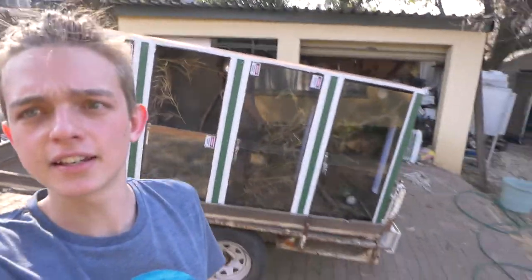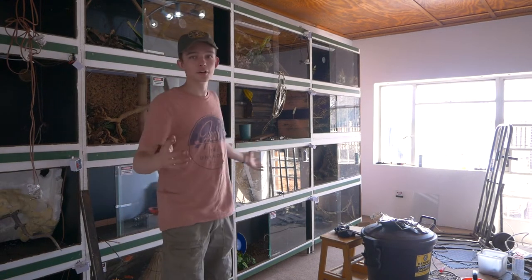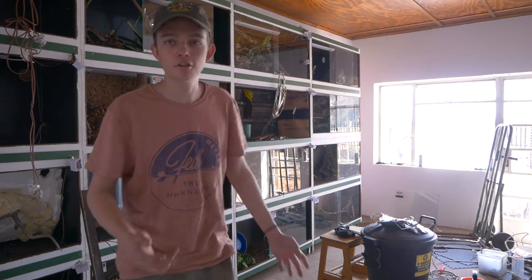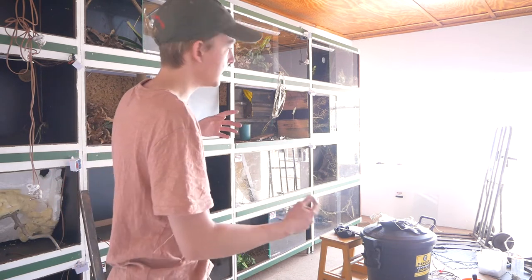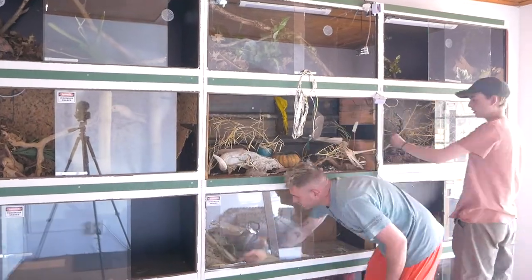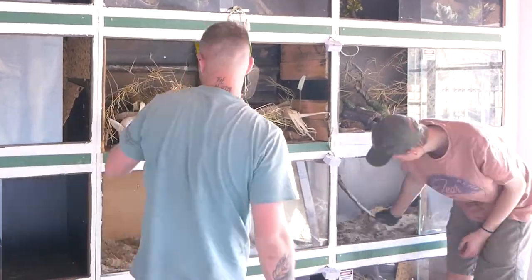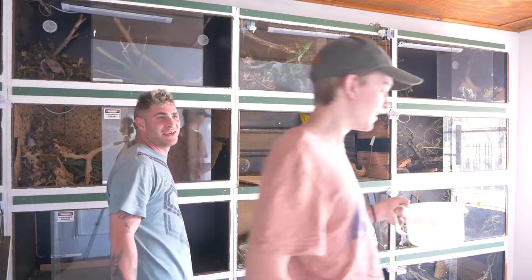The cages are in the reptile room — super stoked! Some of them broke along the way but nothing we can't fix and redo. It's a bit dark in here, so now we're going to set up the cages, rewire a bunch of stuff, and get the snakes in. Izzy's going to help me with the venomous stuff first — great to have friends. Here are two guys hanging out cleaning two snake cages, setting them up. It took a bit of time to find all the decor parts but we were able to do it just fine.